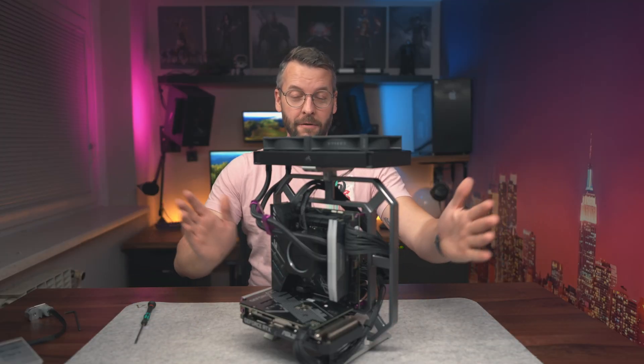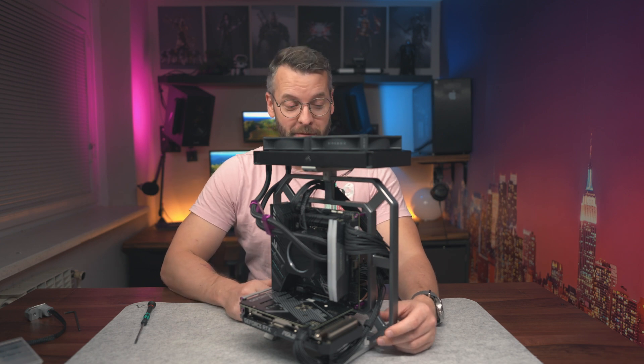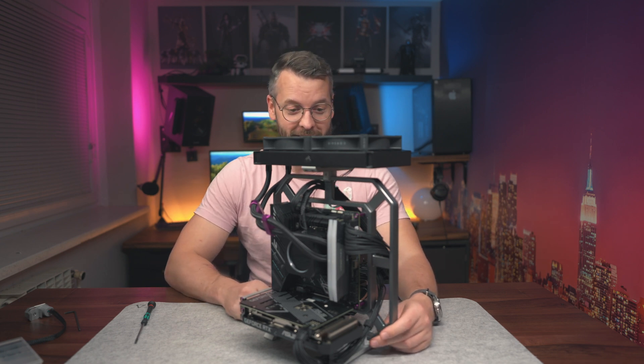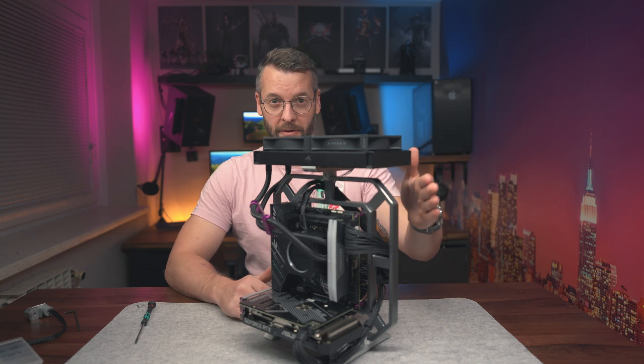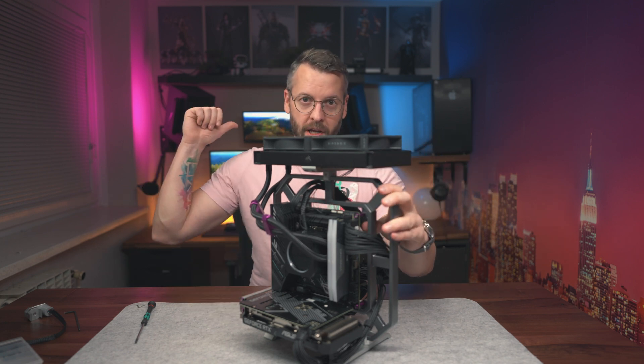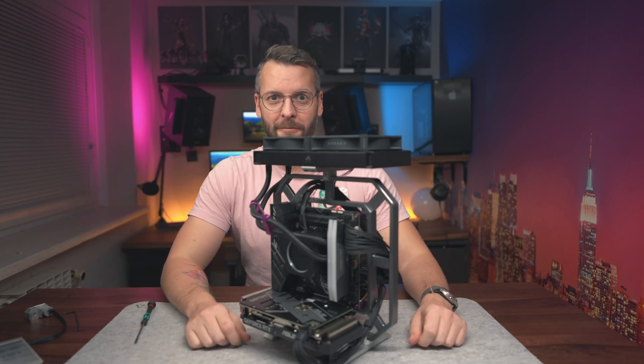The PC is now fully assembled, but we're missing one crucial part before we can turn it on — the power button. Let's mount that first, then bring in a monitor, plug it into the GPU, and see if it works.